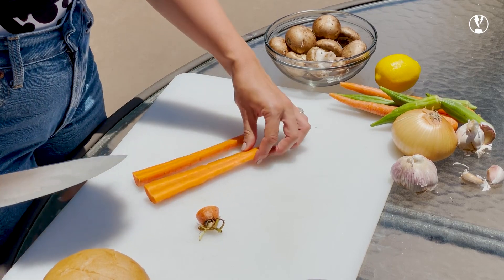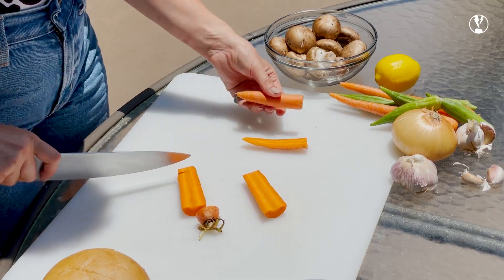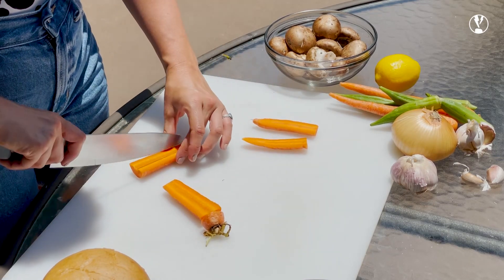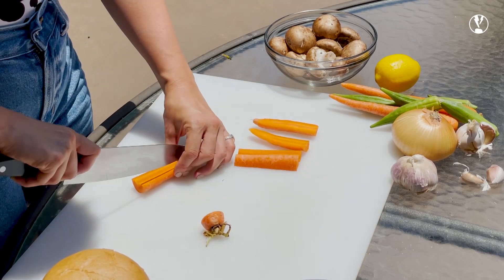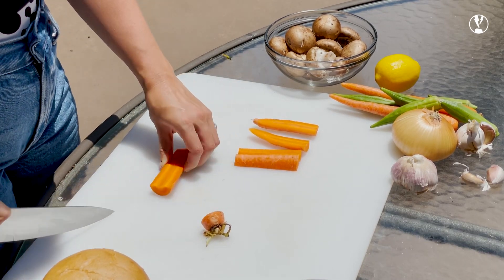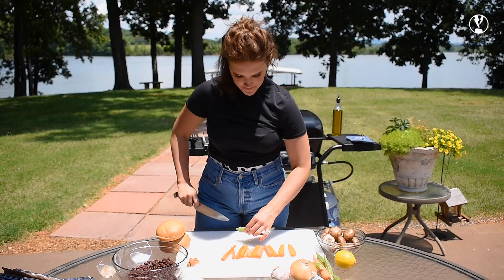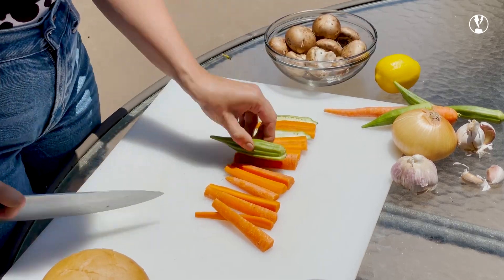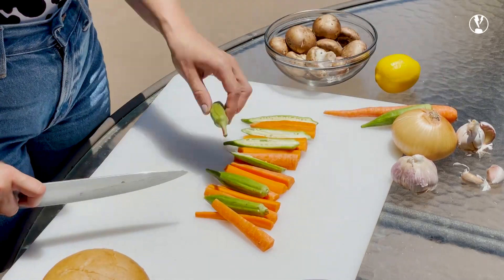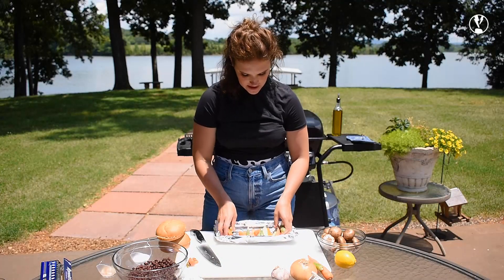I'm going to cut my carrot into a couple of pieces — we want fry-like shapes. The bottom pieces can pretty much stand on their own, but the top you're going to want to cut in half. For the okra, I'm just going to cut these guys right in half. I just have a piece of aluminum foil here and I'm going to add my cut vegetables to my boat.